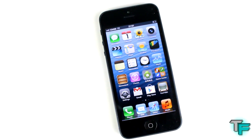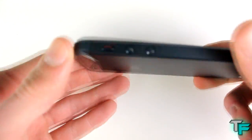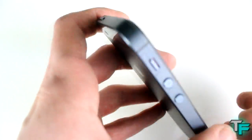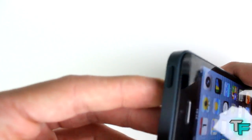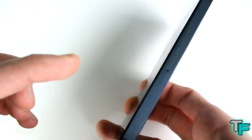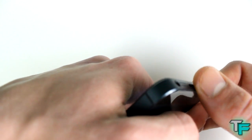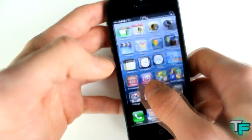Let me show you around the phone. There's the volume up and down, the lock button on top — so everything's the same. It takes a nano SIM card, there's the lightning pin connector at the bottom, and the headphone jack.